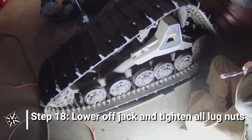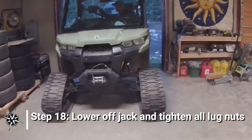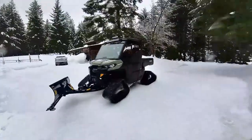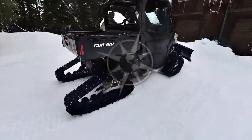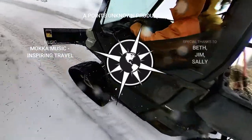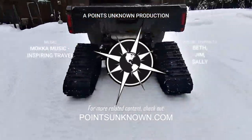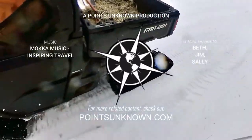Once all four tracks are in place, lower the vehicle back down and tighten all the lug nuts up. Make sure everything settles into position and check for tightness on the other bolts as well. It's time to let it snow. Thanks for watching and enjoy the ride.